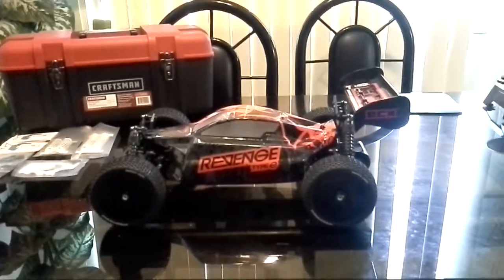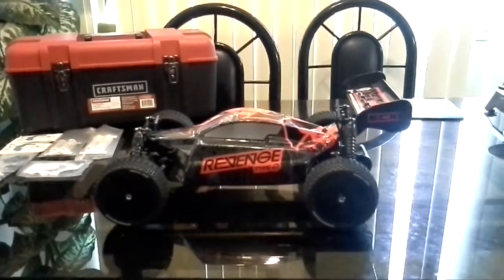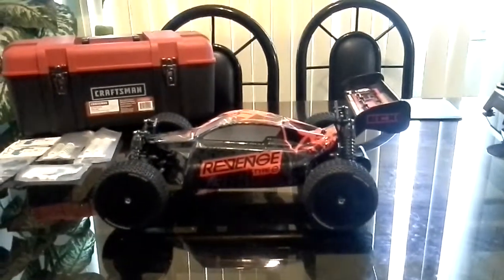What's up YouTube? This is B4Life23D, just showing you guys my Revenge Type E and a couple of upgrades that I bought a week or two ago that I put on.